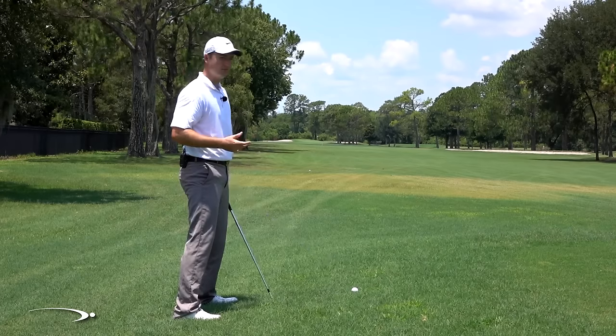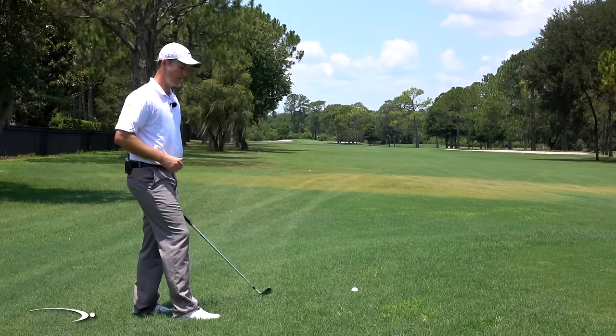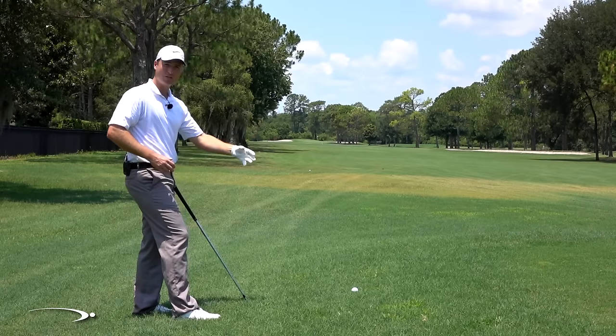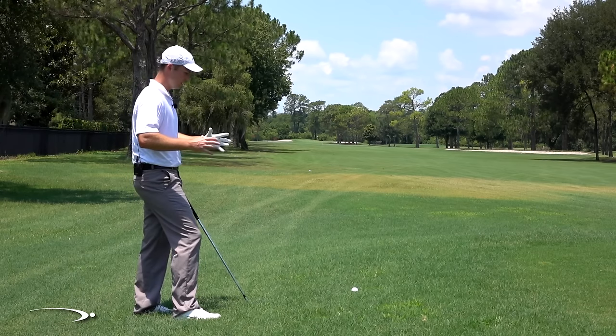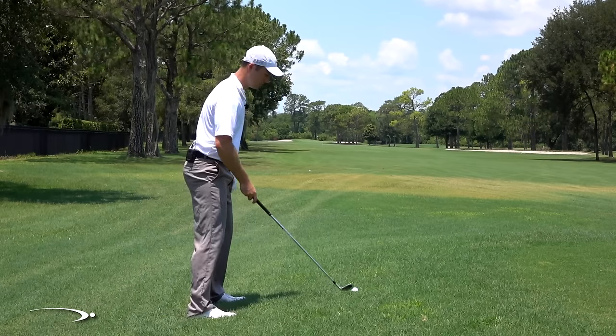I'm going to go over in a lot of detail from the feet up exactly what you need to feel. Keep in mind: I'm trying to get my balance, make clean contact on the ball, and also combat that ball wanting to curve or hook to the left. Let's start with the feet.